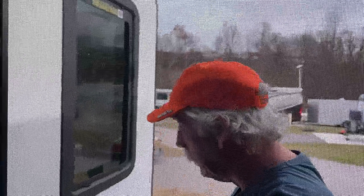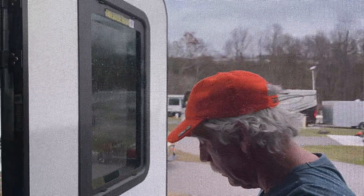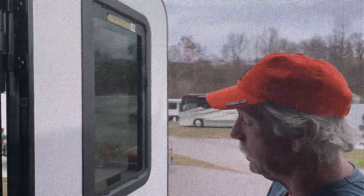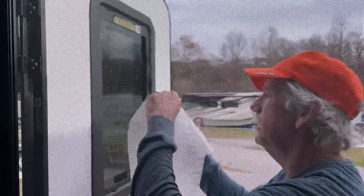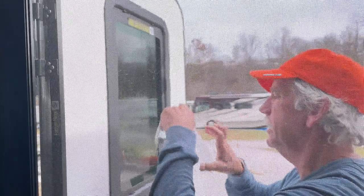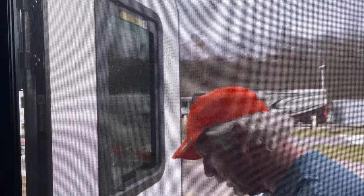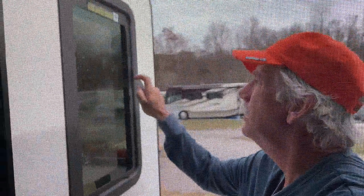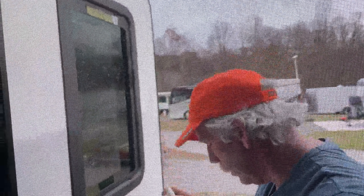We've got this window in the door — when a motion light comes on at night you can see right in. We're just trying to put a little frost on it to get some privacy, and this is the cheapest thing we could come up with: put some window film on it. We've got a little soap and water solution ready to go.